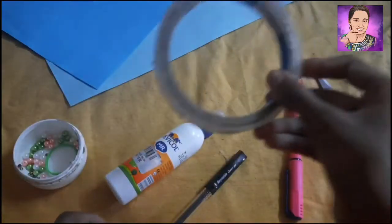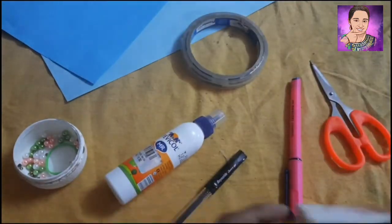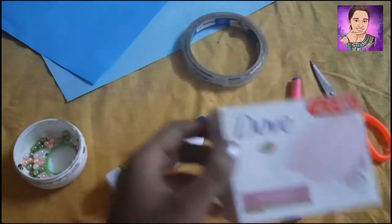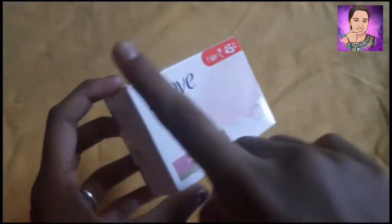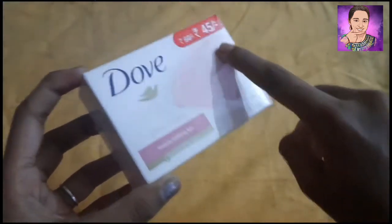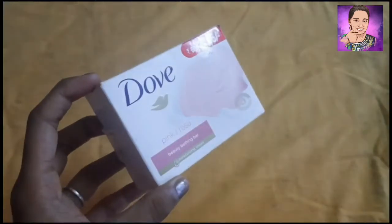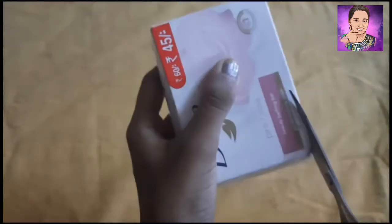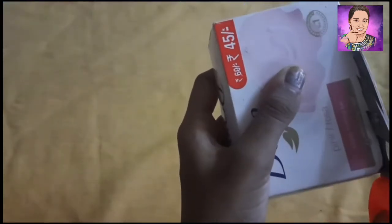I will use the paper. Now we can use this paper. Look at the paper. I am going to put a piece of paper. I am going to cut it because I have got a blade.